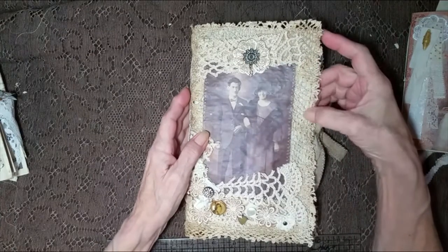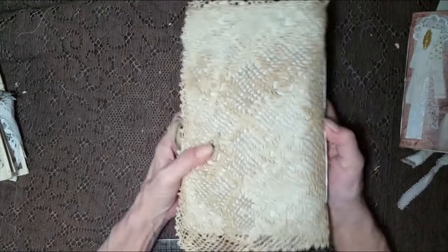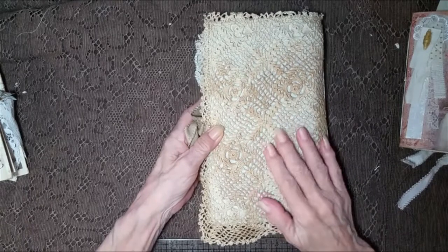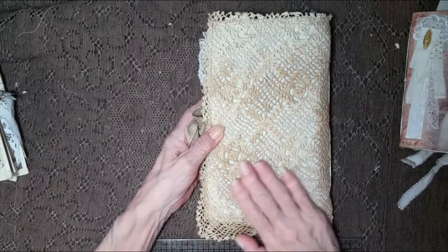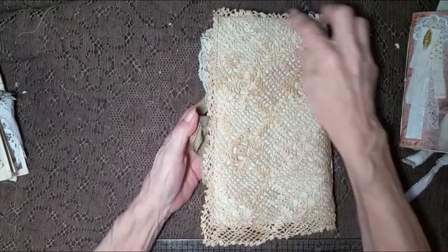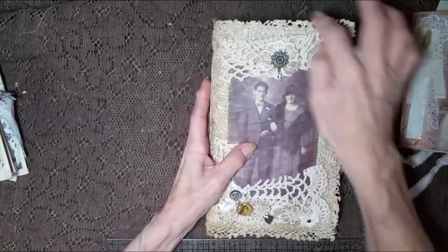I used a gray fabric behind, and this is actually a vintage bedspread. I got it at an estate sale and it was all stained up, but it was gorgeous. So I used that and kept the edge on where I could.